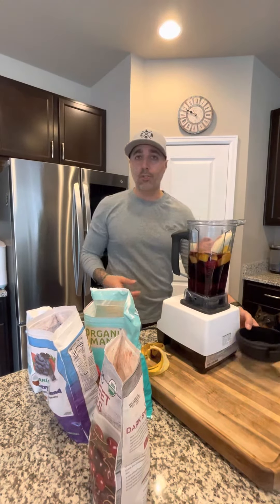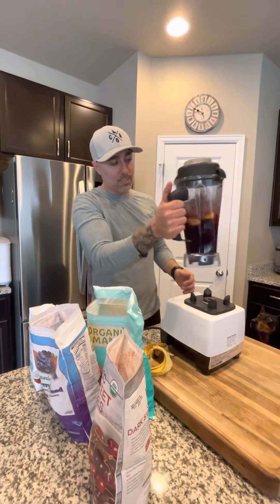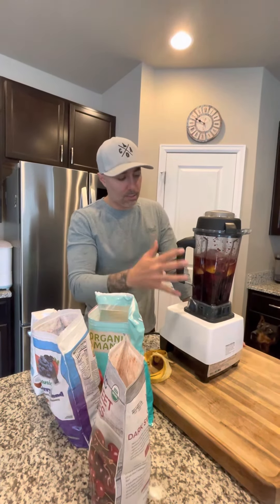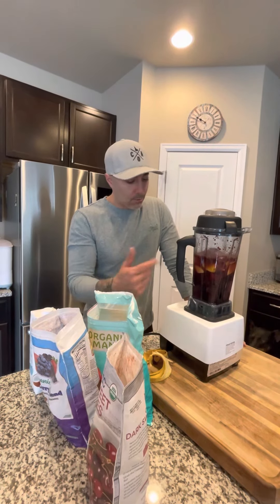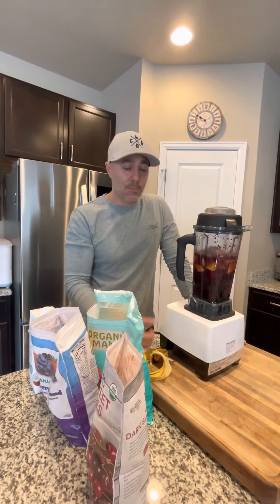Usually what I'll do is let this sit in the water for a little bit. Because it's frozen, it'll kind of bunch up, so if I just let the fruit melt a little bit, it'll blend a lot easier and smoother. Don't forget your fiber — got to be going number two every day. So eat your fruit.